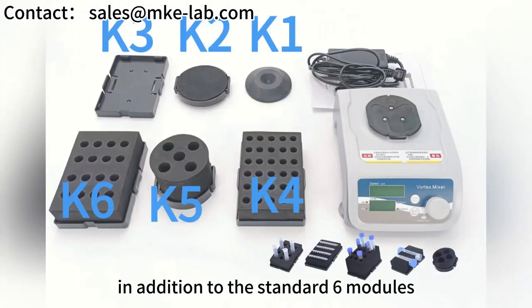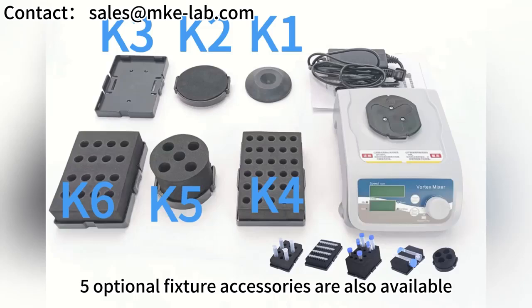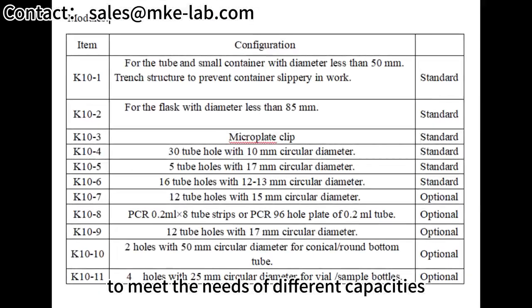In addition to the standard six modules, five optional fixture accessories are also available, to meet the needs of different capacities of test tubes and in-plate experiments.